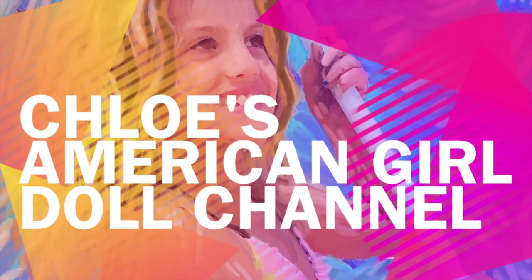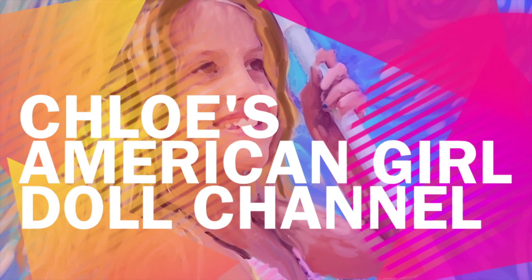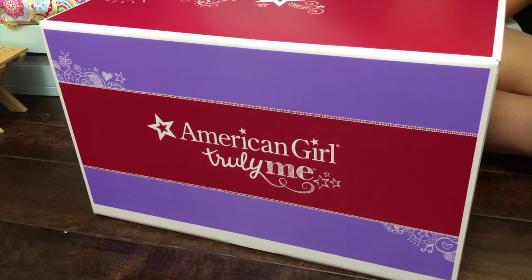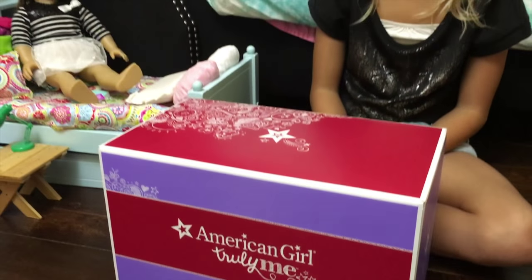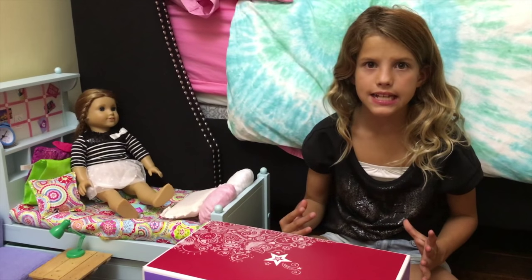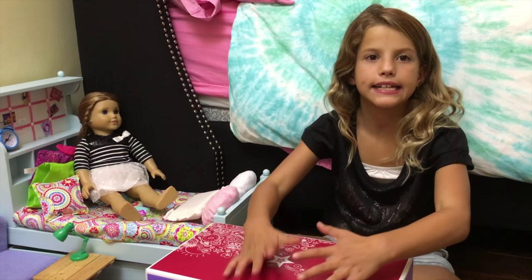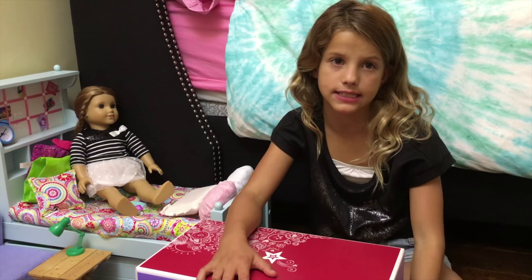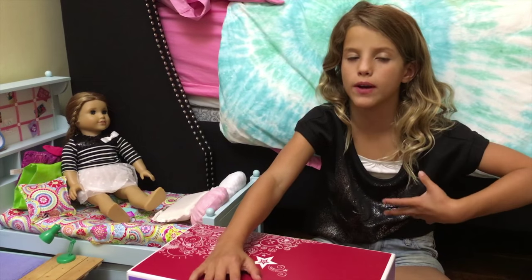It's Chloe's American Girl Doll Channel. Hey guys, I'm so excited because McKenna and I are going to open the entertainment set and she's going to show it.